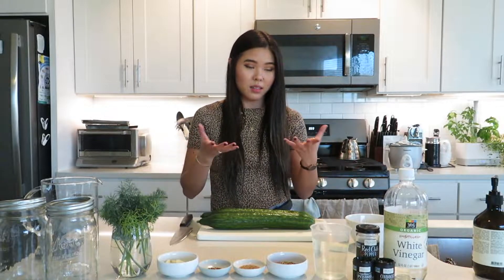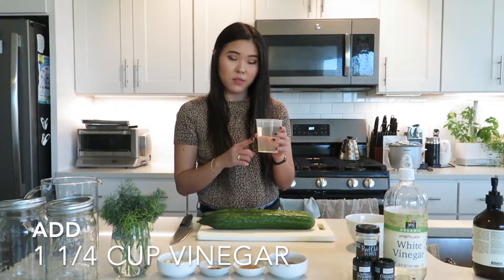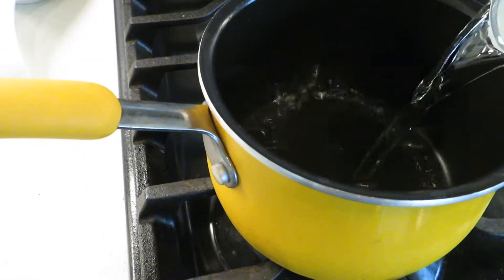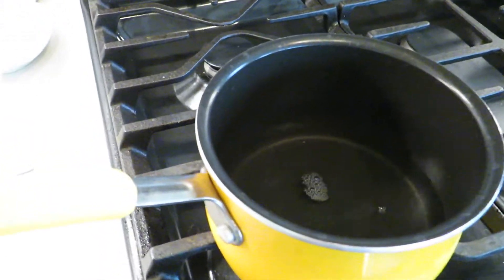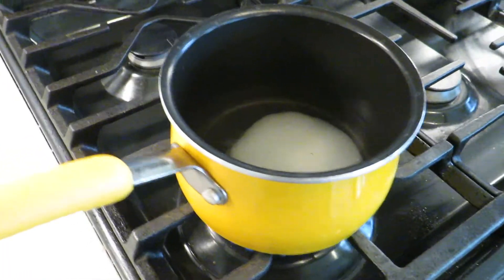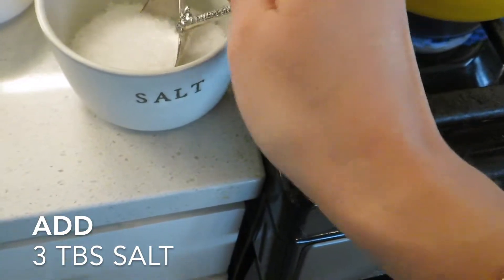I hope you guys follow along and make them for yourselves. First things first, we have to make the vinegar marinade. We're going to be using one and one-fourth cup of vinegar. We're going to turn on our stove to about medium-high and pour in the vinegar. Then we're going to add two tablespoons of sugar and three tablespoons of salt.